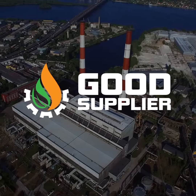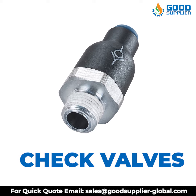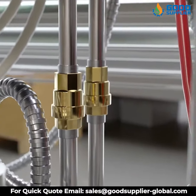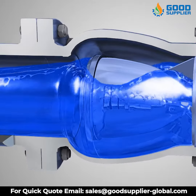Good Supplier offers you top quality check valves, which are a critical component of pneumatic operating systems. Check valves are essential devices, yet they serve a necessary purpose in many pneumatic circuits. The primary purpose of a check valve is to prevent backflow in the system.